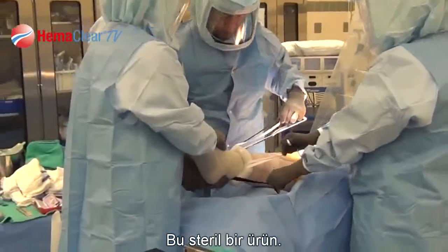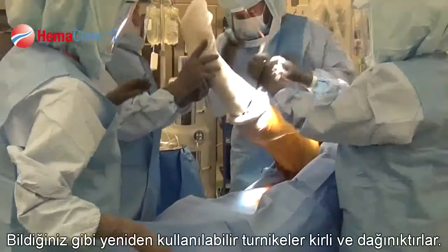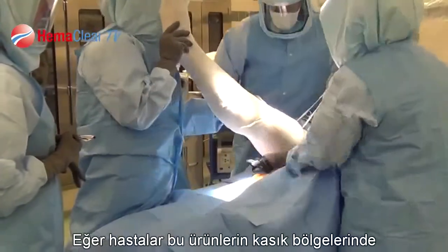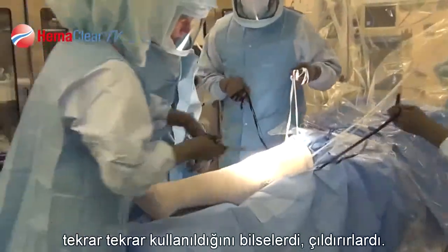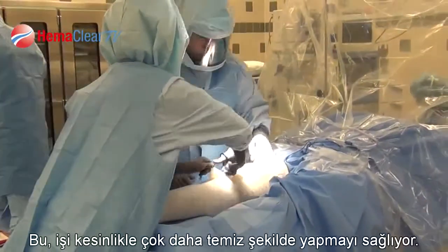It is a sterile device. Reusable tourniquets tend to get very dirty and messy, and I think if patients had any idea that we were applying those things over and over again to their groin area, they'd be appalled. So it certainly is a much cleaner way of doing things.